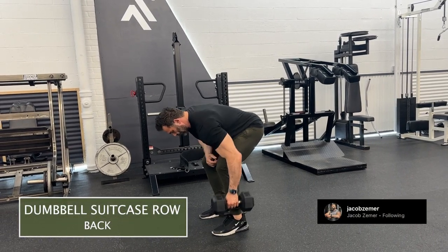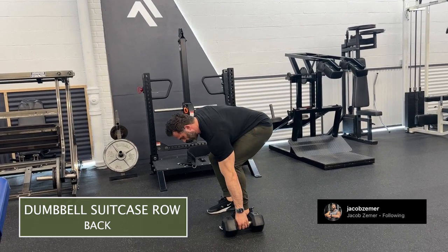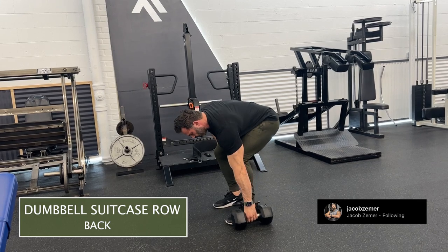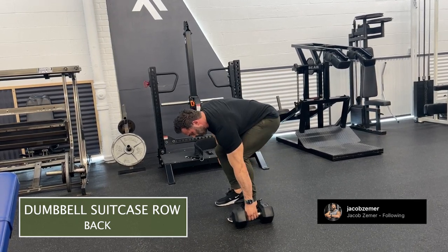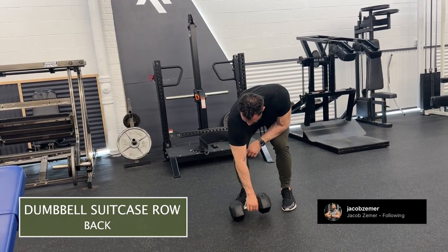Dumbbell suitcase row. I'm going to push my hips back and get a nice stretch in my hamstring. I'm going to be intentional about keeping my chest higher than my hips through this entire range of motion, which will be difficult. I should only have a slight bend in my knee.